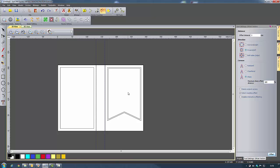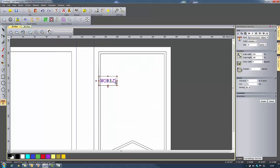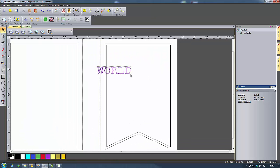Now I can start creating some text. I'll go to create vector text and click anywhere on my front cover and start typing. I'm going to use capital letters and type WORLD. I'll select my text and set it to size 30 points — you can choose between points, millimetres and inches. My letters look a little bit close together, so I'll increase the character spacing to 5%, and then say create.